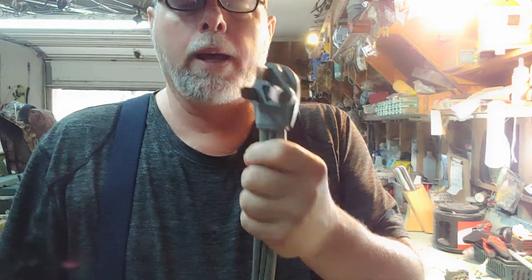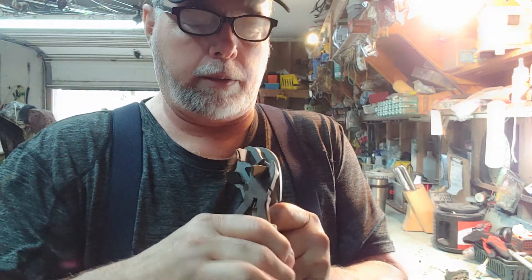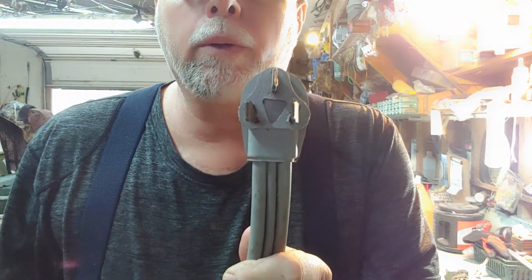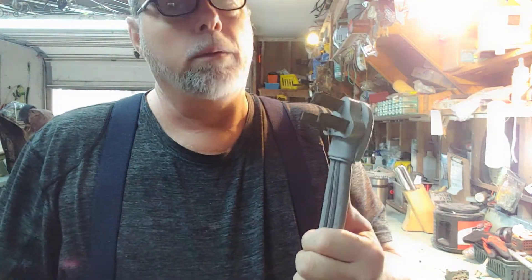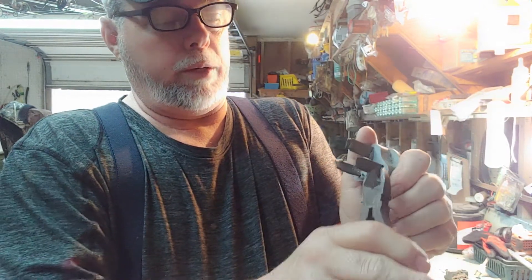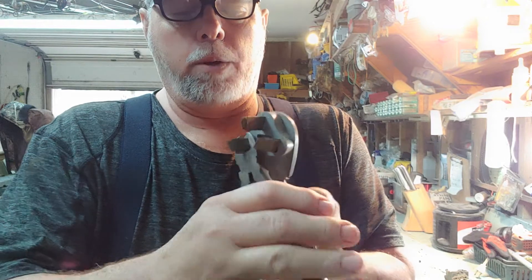I'll show you a little trick. You can take a pair of dykes, take it extremely close to the end, and you can turn them just like this — see what I'm doing? I'm just turning them. Now you got a straight cord, it's not gonna hurt nothing, it's gonna plug right in the wall and you're done. If you got one that's got a crooked plug and you need a straight cord, you do the same thing — just twist them like that right there.